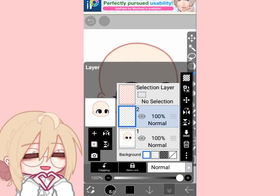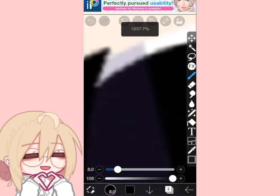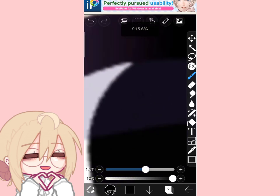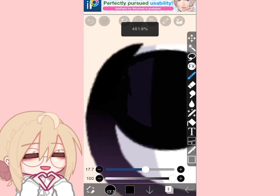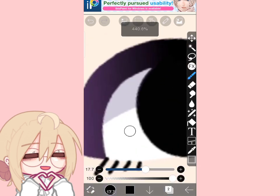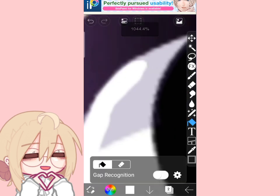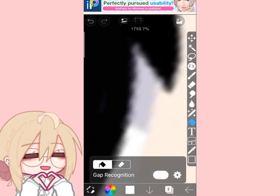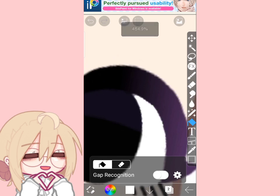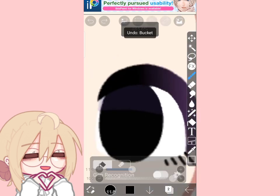Simple black eye shading tutorial. First, add a layer and just remove the original shading from the original Gacha Club, or whatever Gacha mod you're using — just do what I do. I just use the bucket because I am very lazy. Make sure none of the original shading is seen.